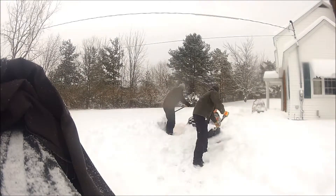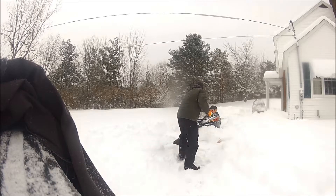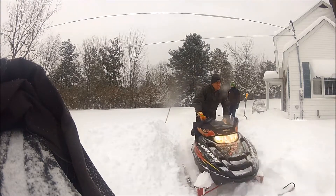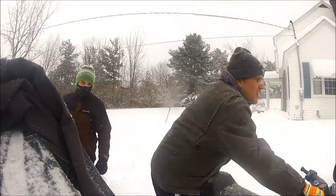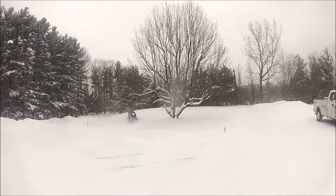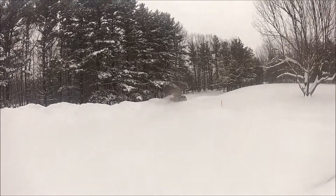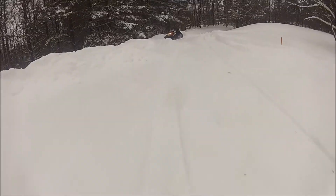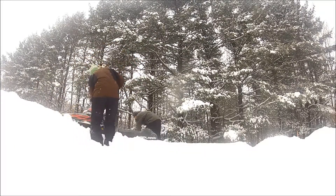So we decided to shovel the thing out and just get it unstuck, and as you see right here we get the thing fired up again and it's ready to roll. My dad takes over here for a little bit trying to cut in the trails with the 550 — my Polaris 550. He's a little bit on the heavier side, so he goes through the trails for a little bit, doing good, and then all of a sudden gets stuck in the snowbank again. That would be my third time of the day shoveling out the snowmobile.